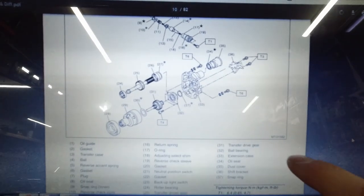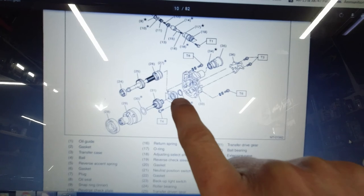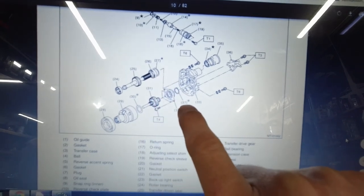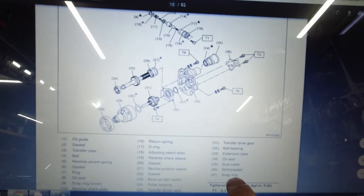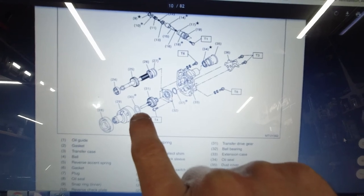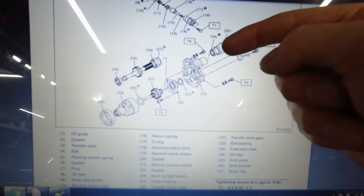We got a problem — we have that whiny noise from the transmission. Remember we were testing it last episode, and it seems like it's just at the end of the transmission, which tells me it's this bearing right here — this one or this one, could also be this one. So you've got three bearings here, some adjusting washers, a snap ring clip, an oil seal, another adjusting washer, and this is the rear differential.